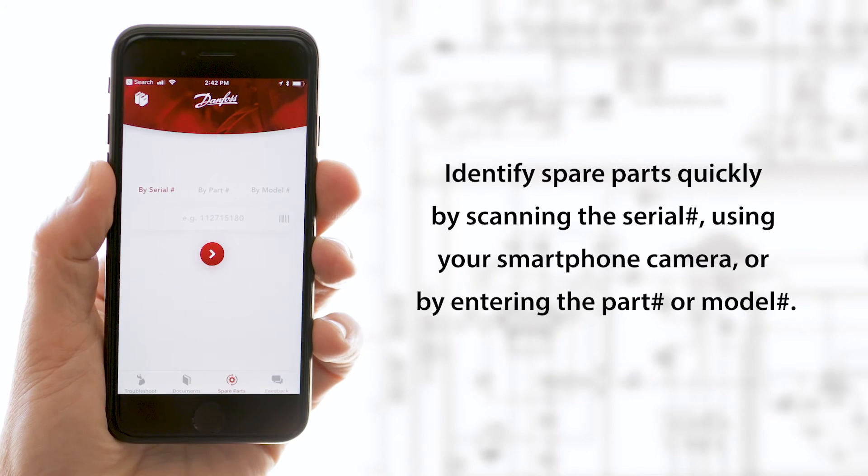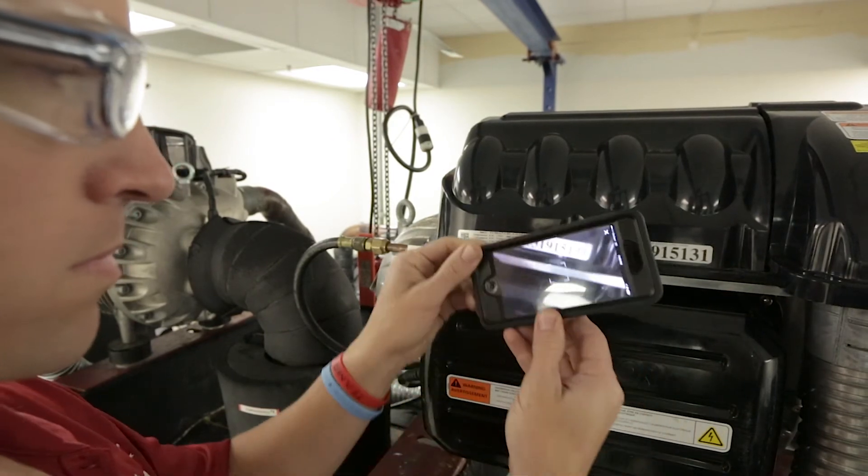Identify spare parts quickly by scanning the serial number using your smartphone camera or by entering the part number or model number.